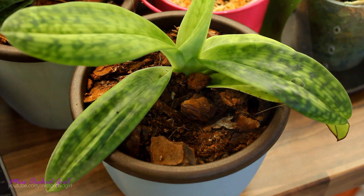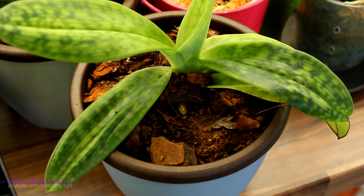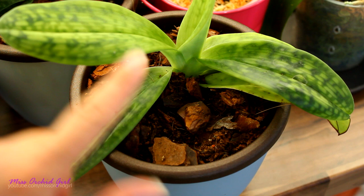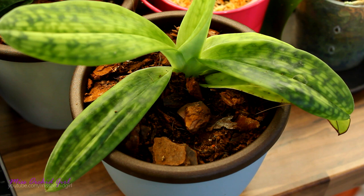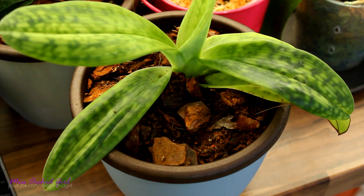To make things even more confusing, when Paphiopedilum or generally slipper orchid roots grow, they're kind of whitish-yellowish. The tip can actually be very yellow, and having yellowish or beige roots on other orchids might be a little scary — but not in the case of slipper orchids. Also, these are not epiphytic orchids, so if you see root tips growing in the air make sure you cover them, because slipper orchid roots stop growing in the air.